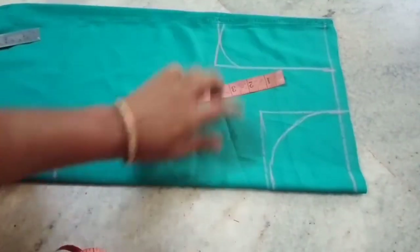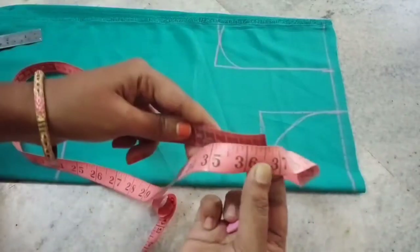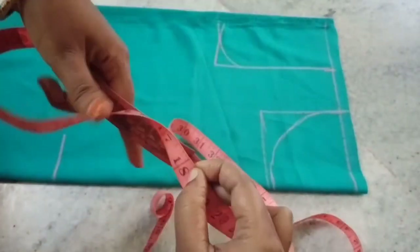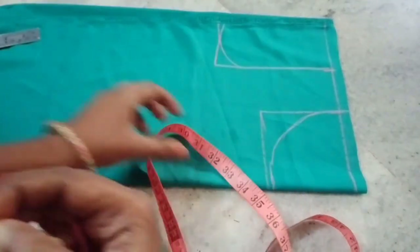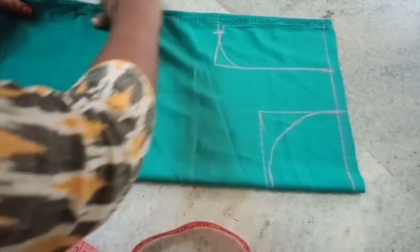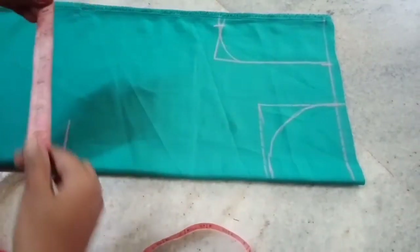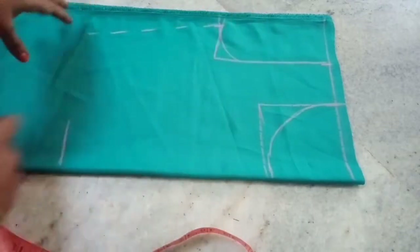We will use the armhole and remove the armhole. When we use the chest loose, we will use the chest loose and then divide the mark. Next, we need to cut the waist and cut the 4 parts, then cut it out.